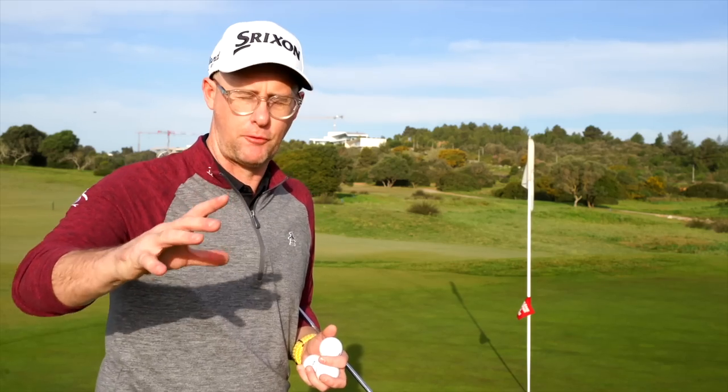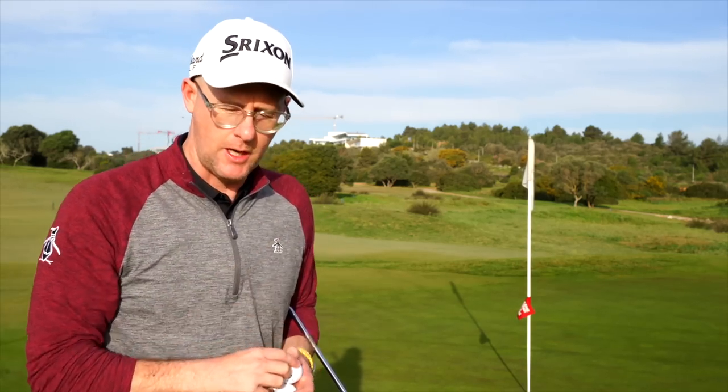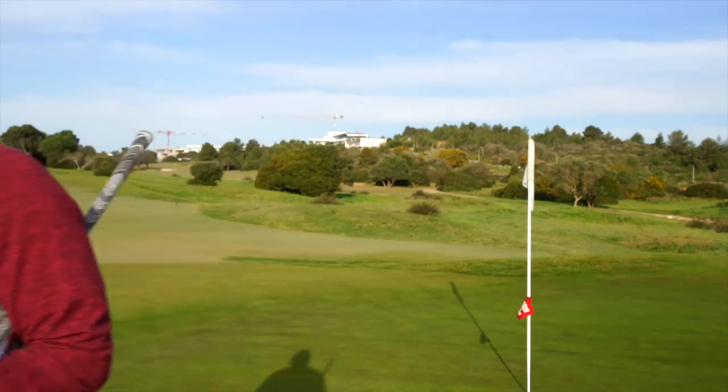If you want to find out how to improve your iron play to help you really improve your scores, this video has got all the answers you need to break that 80 score.